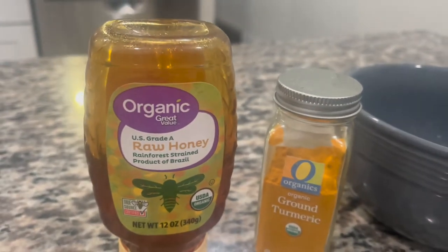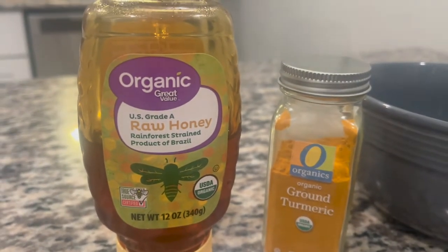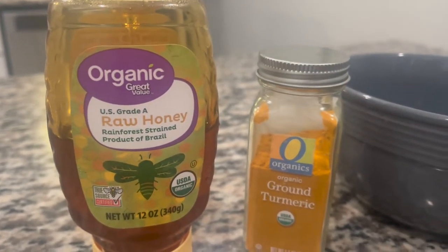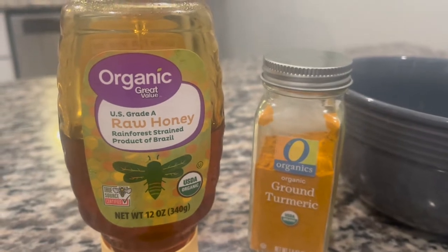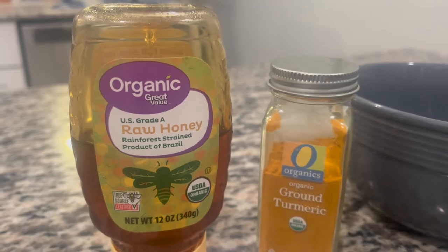These are the products I'm going to be using for my face mask: organic raw honey and organic turmeric. Measurement-wise, I have a better estimate once I pour it out.